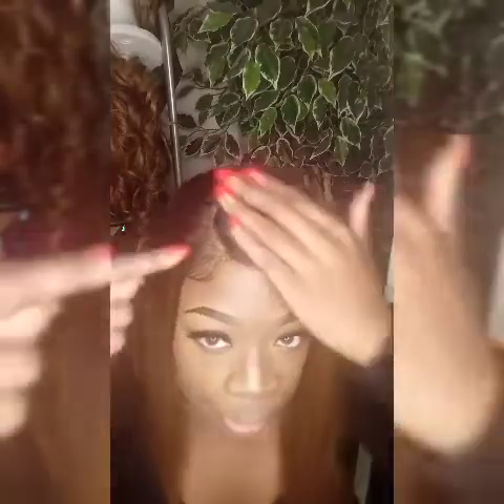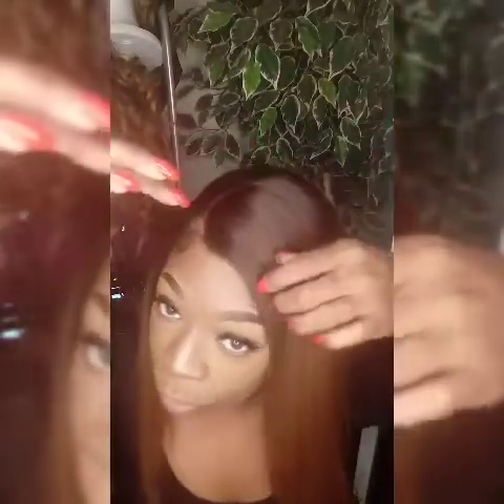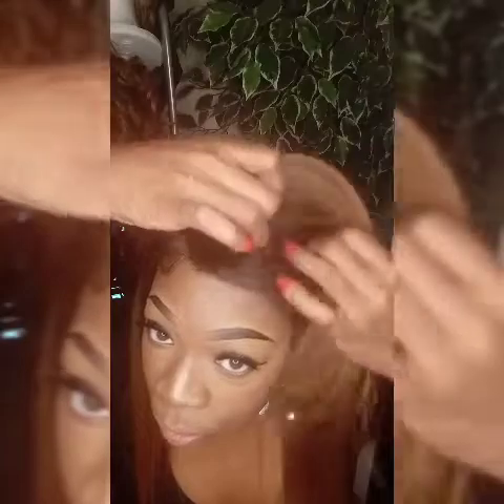This is an L-part wig, so this is your parting space. You can't part it any other way — you will see the tracks if you part elsewhere. So you can't party anywhere else.